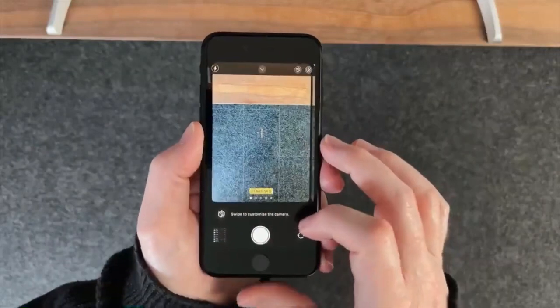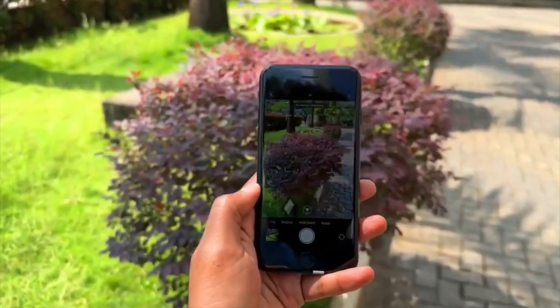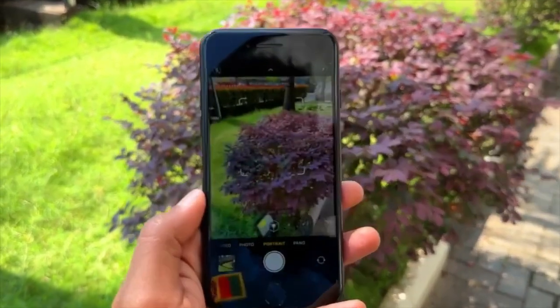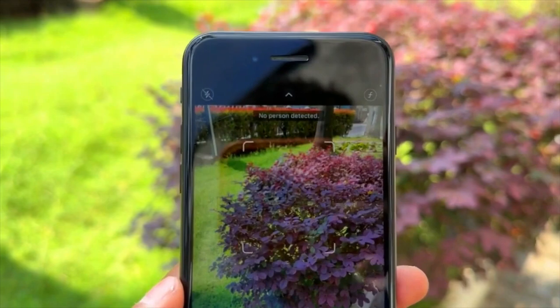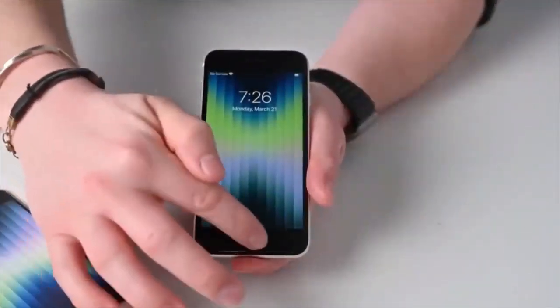The iPhone SE 3 has 4GB RAM and the iPhone 8 has 3GB RAM. This is how you can compare performance: the iPhone SE 3 with 4GB RAM versus the iPhone 8 with 3GB RAM, covering performance size and battery capacity.